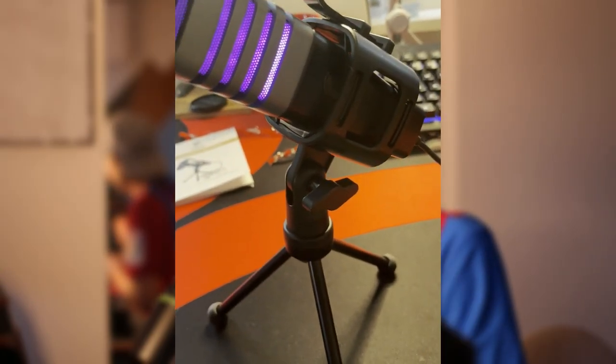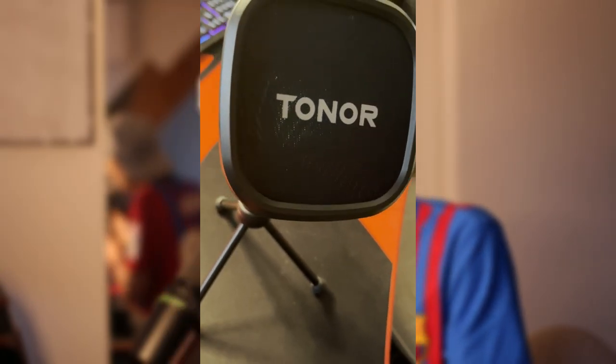I can't stress this enough — this microphone looks amazing for $40. The quality of it you can just feel. If you have this visible on your webcam or stream, people will be impressed and wonder 'what is that?' Let's plug it in. What's so cool is that it has a built-in LED light to make it really stand out. This looks amazing.